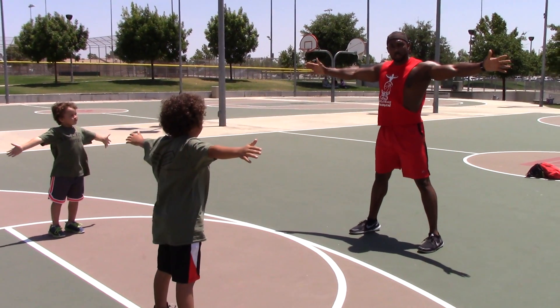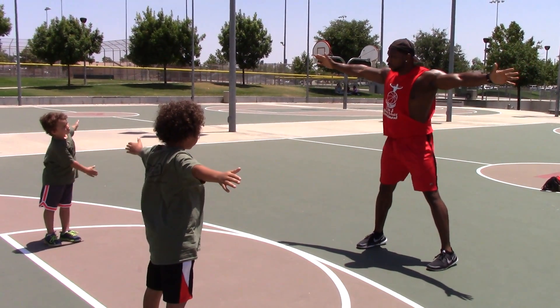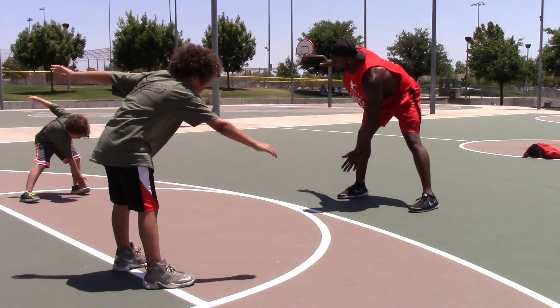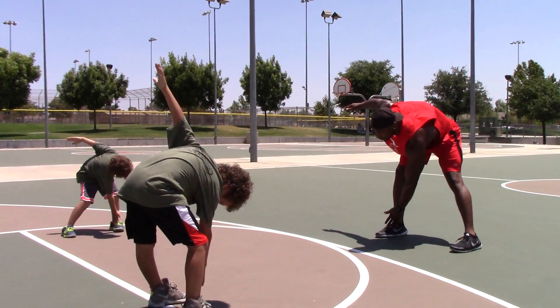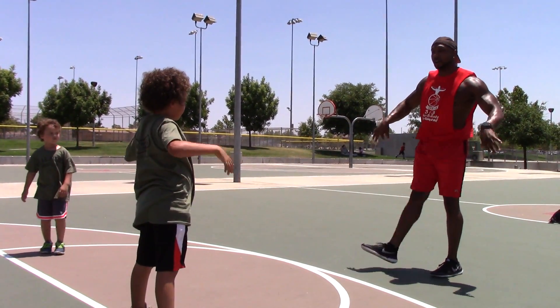Now these are called windmills. So we're crossing over — taking our right hand to our left foot, left hand to right foot. Go for 10 reps. 10, 9, 8, 7, 6. Nice and controlled. 5, take your time. 4, a few more — 3, last 2, last 1. Shake the legs out.